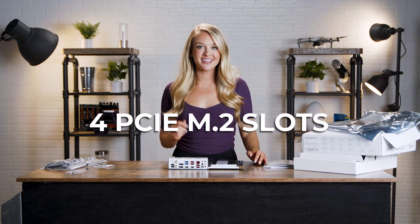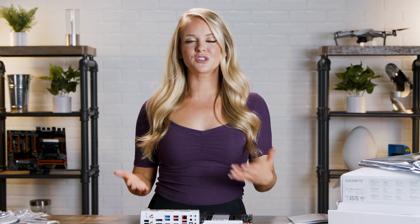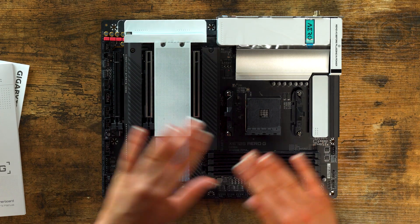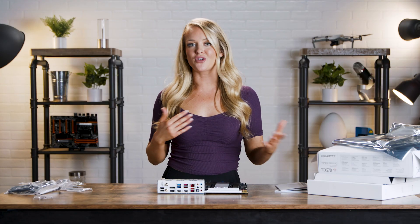This has four PCIe M.2 slots. You're lucky if your motherboard has one, maybe two — this bad boy has four. If you're working with creative applications, you might be used to slowdown when you're dealing with large files, but this motherboard can totally handle all of that. Those extra PCIe M.2 slots are going to be really beneficial when you're working with big video files or graphics files. You're going to notice a difference.